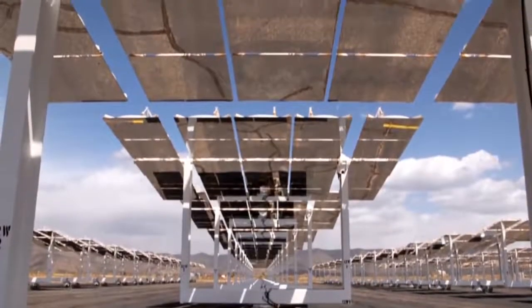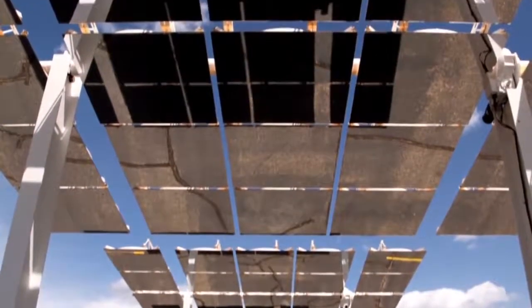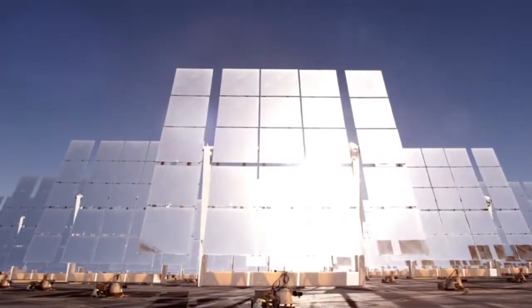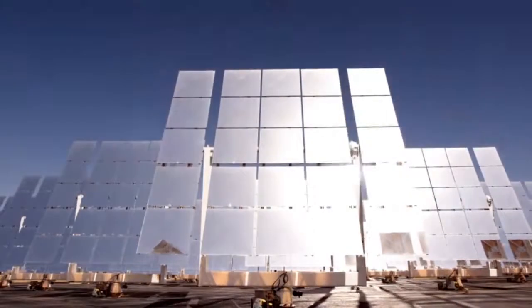You break it down — in a concentrator, for example, there are different elements. It's not just a mirror. You have the mechanical structure that goes behind it, the actuators that turn the mirrors in the azimuth and elevation direction, then you have the pedestal and how it's installed on the ground, and then you have the controllers.